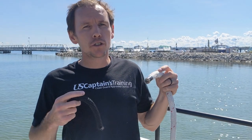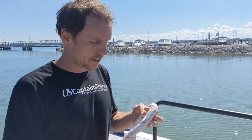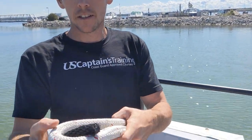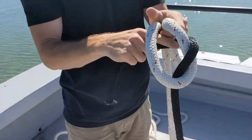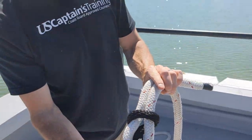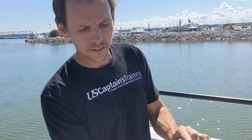A sheet bend will connect two lines. A single sheet bend will connect two lines of similar diameter. So with two similar diameter lines, make a bight like this, come around it, go around, and then under itself. That's a sheet bend.